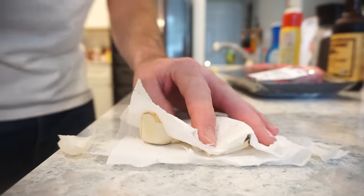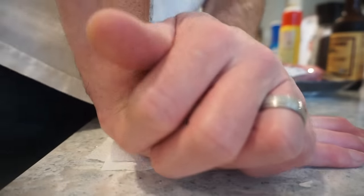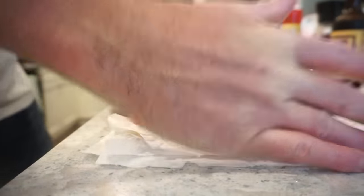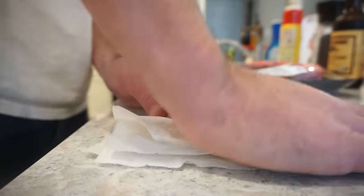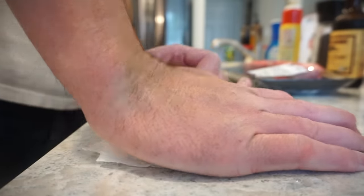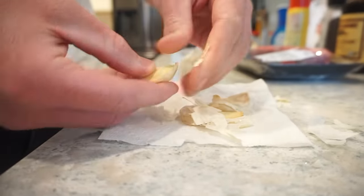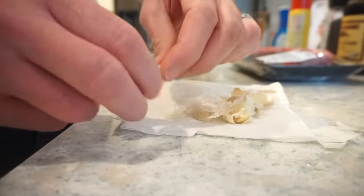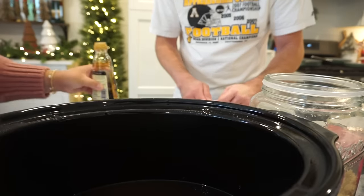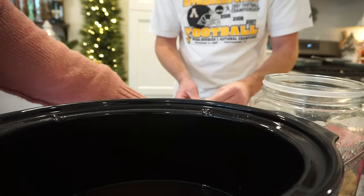Crush it with your whole hand — oh, that did not work. You gotta go one at a time, this stuff will push back on your palm. I can already smell it and it smells so good with that brown sugar — I feel like that's gonna pair so well with the beef.